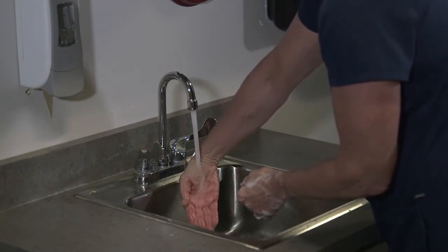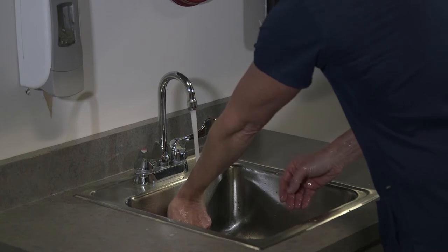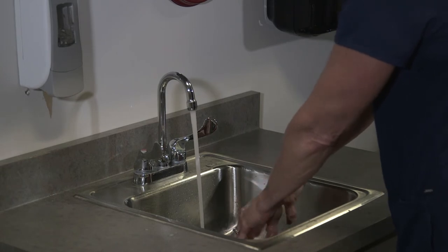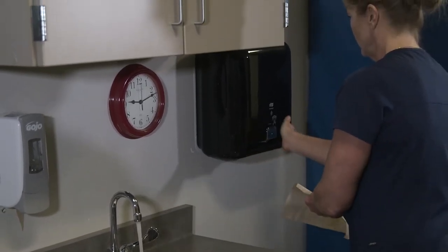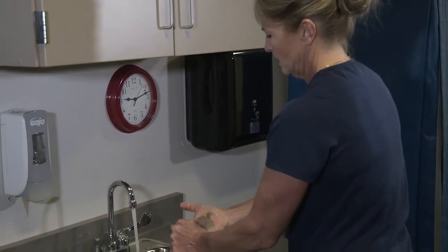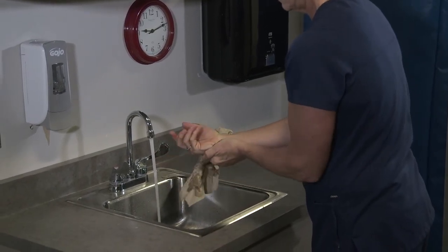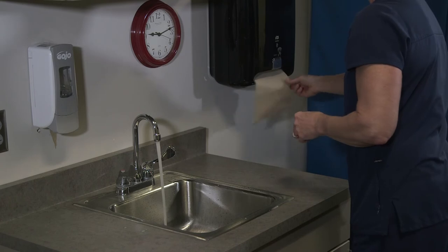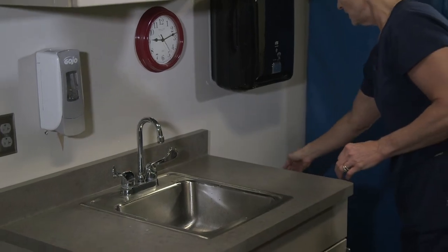I'm going to rinse with my fingertips down and make sure not to touch the sink. If I do touch the sink, I would get soap again and start over for 20 seconds. I'm going to remove the excess water by keeping my fingertips down, dry my hands thoroughly, and then take a dry paper towel, turn the faucets off, and dispose of the paper towel.